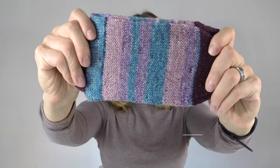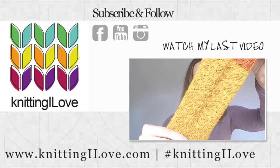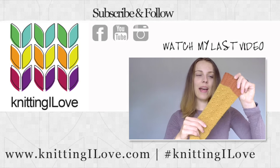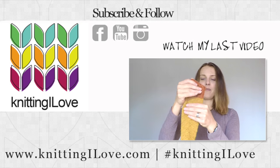Thank you so much for watching and spending time with me. The next one is going to be a hat — my first ever sock yarn hat. Watch that, don't forget. That's the Phoenix Hat. The pattern looks something like this — it's a lovely flower design. Bye!